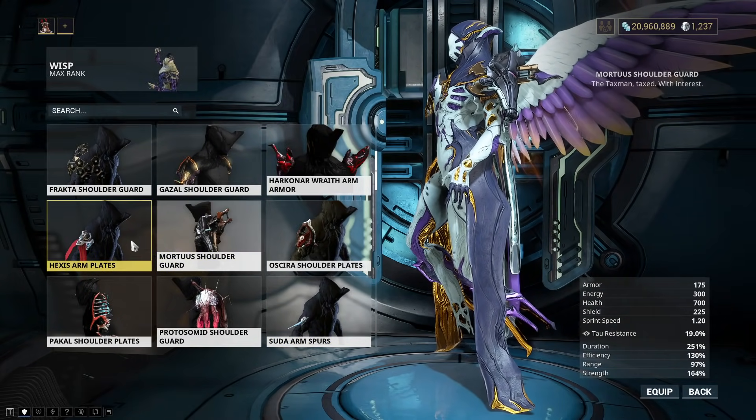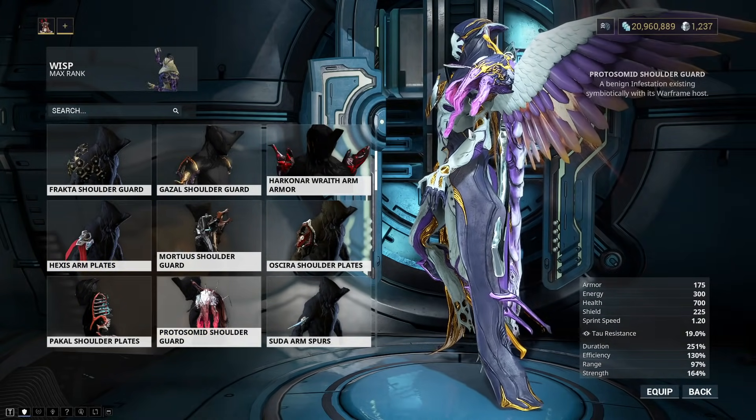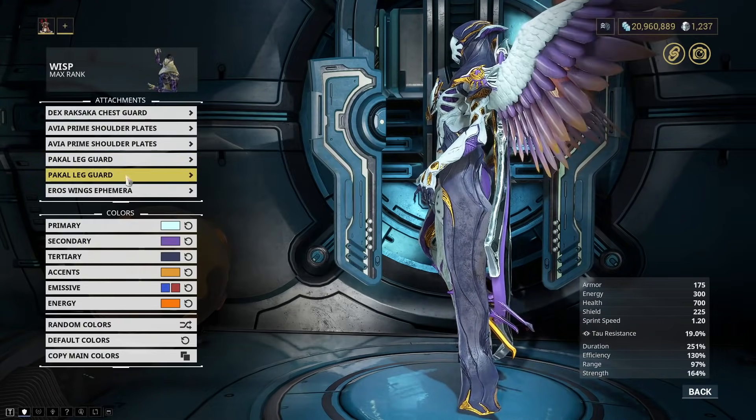This one's honking huge. Hexis, right? This one's pretty cool looking if you want to do an infested frame. And, yeah, that's about it right there. Interesting, interesting, and then I go back.